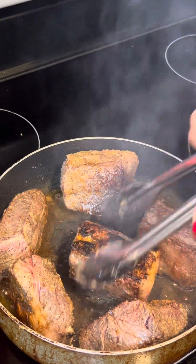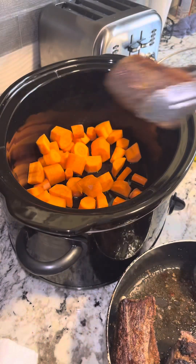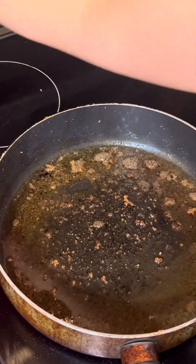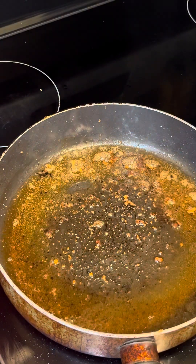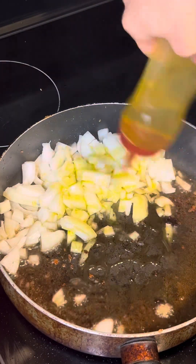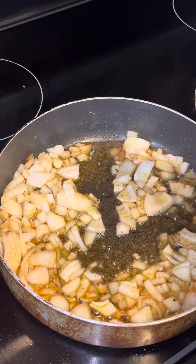The short ribs are going in — all these juices are gorgeous and you want to keep them. We're gonna start by sautéing our onions with a little more olive oil.